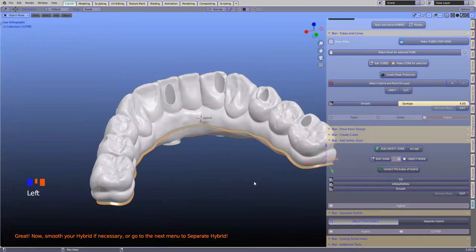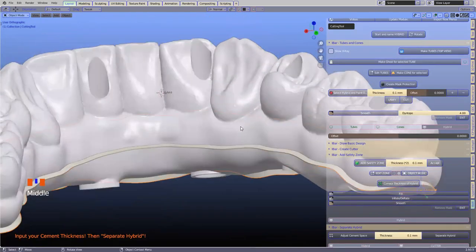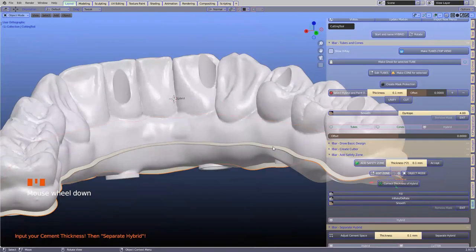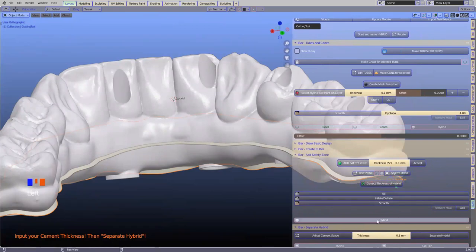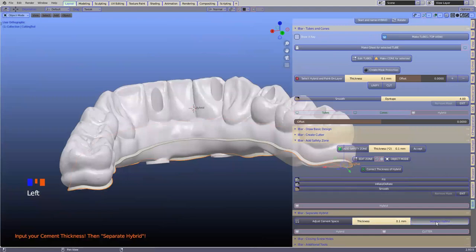The last section — we're going to adjust the cement spacer. This depends completely on you; we don't have a suggestion of what it should be. A lot of our users have used 0.15 and 0.2. This is something you'll have to figure out yourself — it depends on how well these two things fit, the equipment you use, shrinkage of zirconia, and a lot of other factors. We're going to select that and click on 'separate hybrid.'